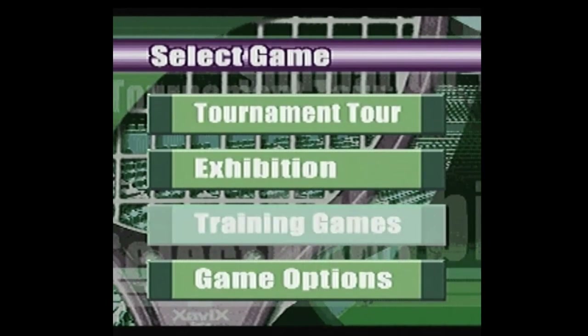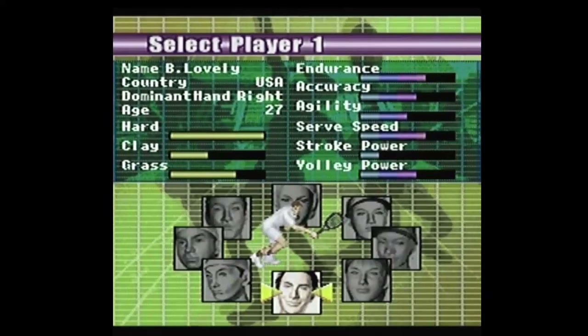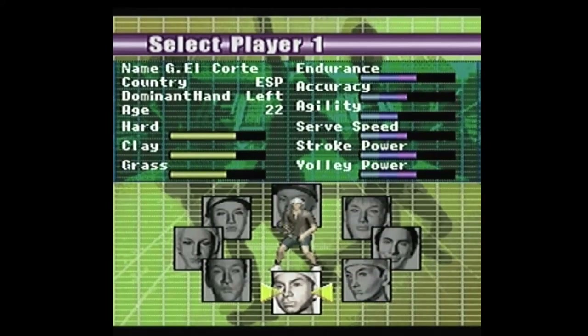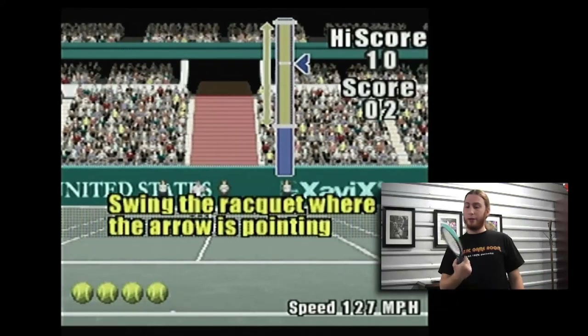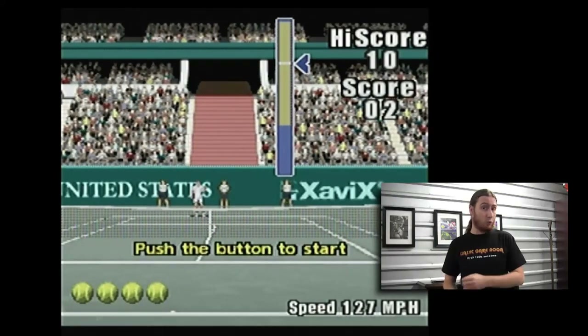Alright, let's do training games. Let's see if this one is better than Zavix Baseball. Who are my options for player? We have B Lovely, A Champez, G El Corte, and El Forhandaka — Four Handaka, that's amazing! Unlike Zavix Baseball, you only have one controller and that's your tennis racket. Like Zavix Baseball, these accessories are pretty well put together — very sturdy plastic. The only problem is, like with Zavix Baseball, the bat didn't work all that well. Hopefully the racket fares a little better.